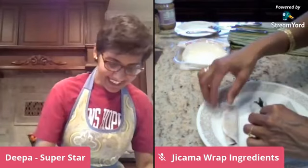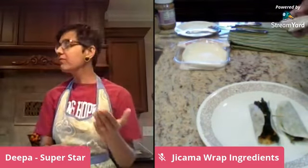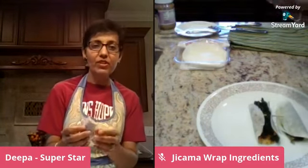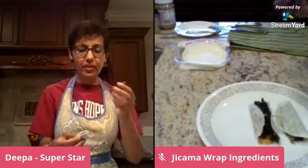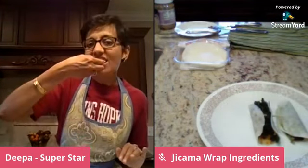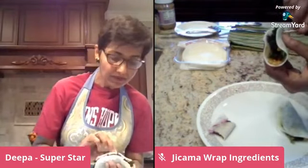I'm going to try the peanut butter one first since I've never tried it. Mmm — can you hear the crunch? I feel so bad eating it all by myself. Guys, this is a winner! This is going to be so perfect for breakfast. The jicama wrap is so light, so crunchy, refreshing — and the creaminess of the peanut butter, the sweet and sourness of the jam — it is just amazing. I think kids are going to love it. It's working out so well.